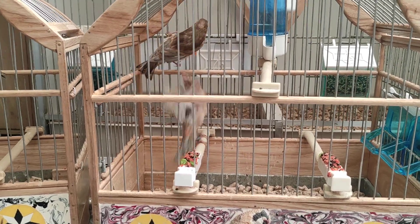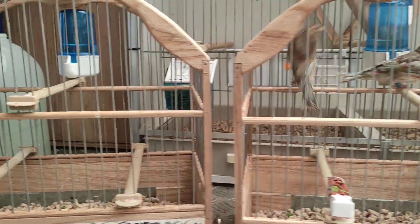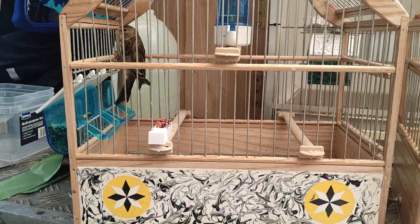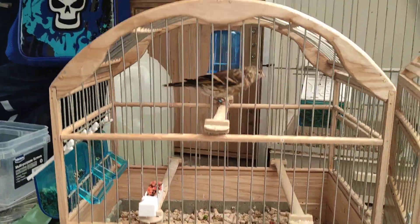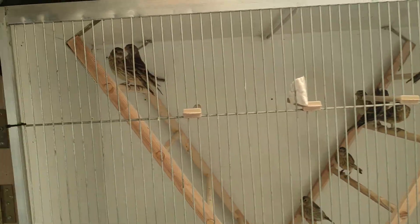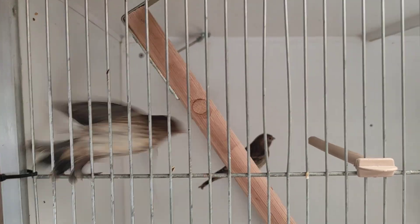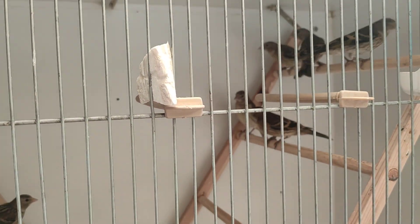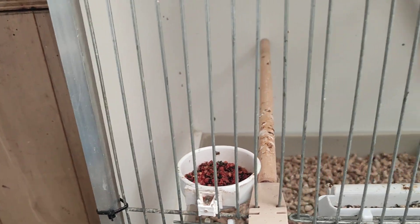I've got two mules in this one and these are two gray wing mules — they're going red in the wings where the gray is. They should look quite nice once they've fully molted. And there's a normal mule here, he's molting a little bit. There are some baby mules in here as you can see — they've got no color in them at all at the minute.